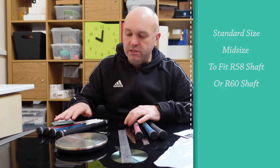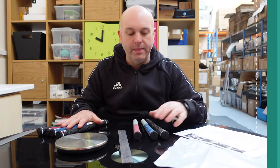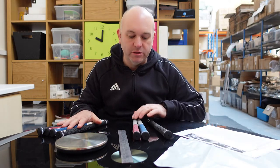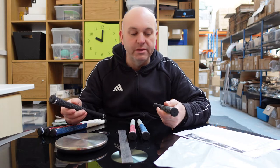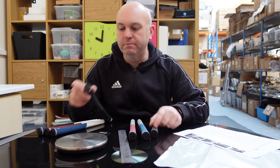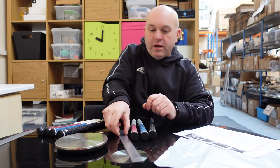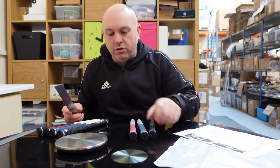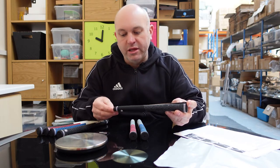The standard size comes in all black, white-blue, white-red, and white-black. The mid-size can be identified because it's grey-red and grey-blue. Both the standard and mid-sized all-black look similar, but the end cap is clearly identified as mid-sized or standard so you can easily tell which one you have.